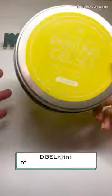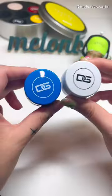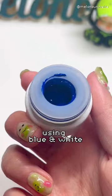Here's how I paint the new jeans bunny using products from Sweetie Nail Supply. All we need is blue and white, and these ones from the D-Gel mini painting set are perfect!